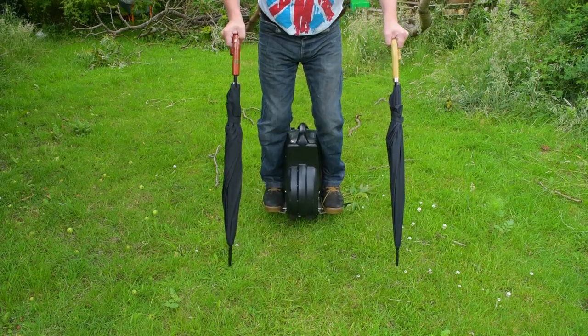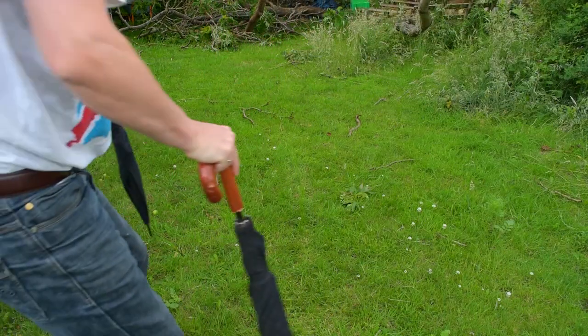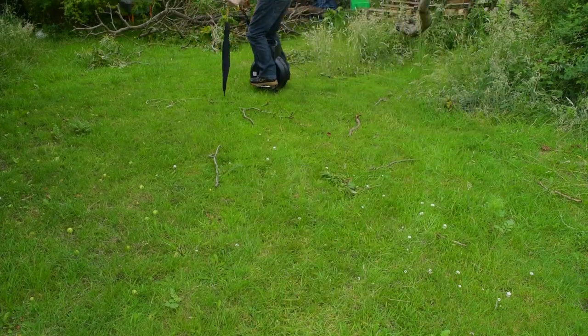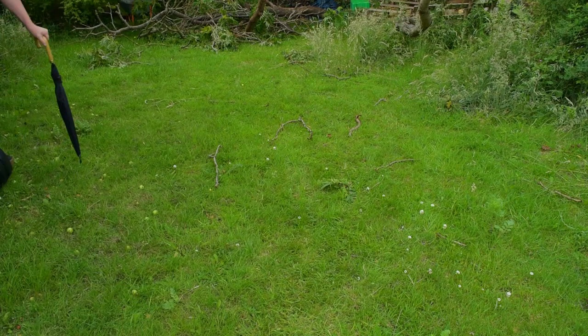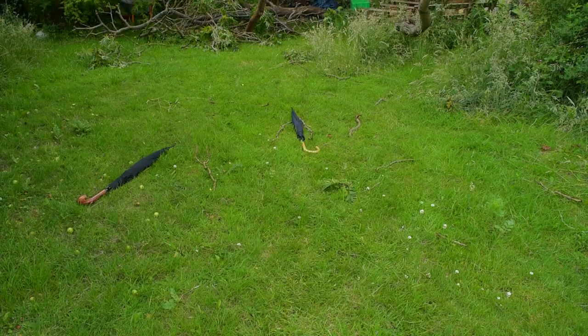After a while you'll start to be able to move around. I'm doing this on grass here because if you take a fall it's a lot softer and more forgiving than concrete. I'm going around in my garden, and these airwheels — particularly the ones with two wheels — can go over quite rough terrain. I would be careful on tracks that you don't go over glass, because you don't want to burst the wheels.